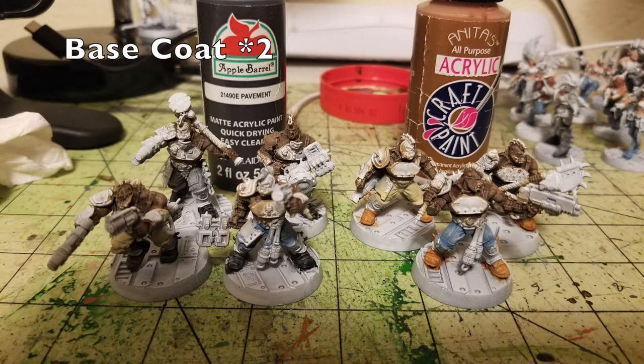Next we work on the boots. These Goliath gang members wear huge steel-toe boots, and once again I divided them into two color groups to add variety. For example, the fighter on the front right has the exact same sculpt as the Goliath with the renderizer in the back corner — same torso, same legs. So I painted one with black boots and the other with brown boots to create the illusion that they're different sculpts.